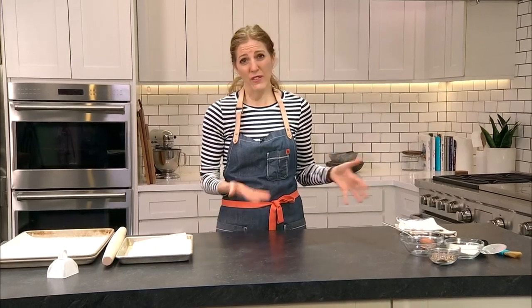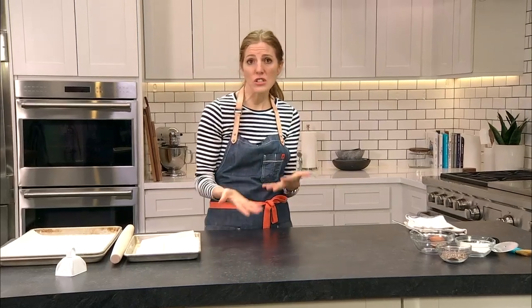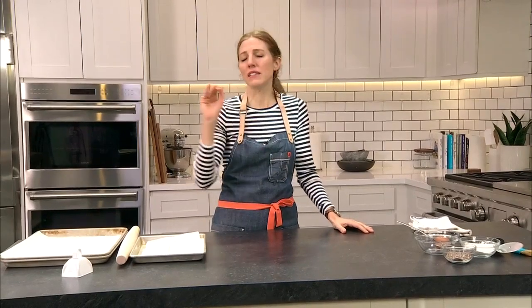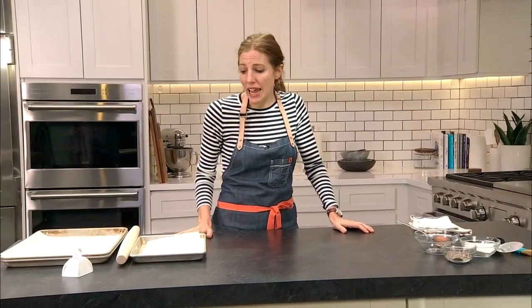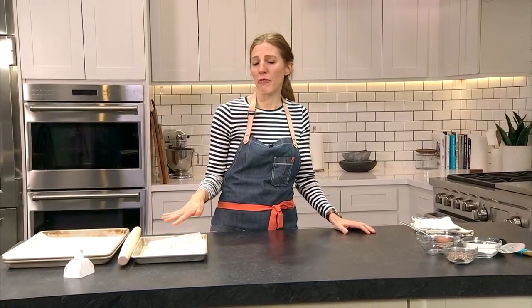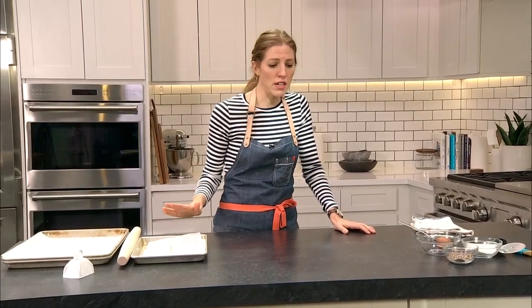Today we're talking about — it's T minus six days, or five if you gather on Christmas Eve — we're going to talk about last minute gifts. These happen to be edible gifts, great for hostess gifts, great for just gifting to whomever. I'm going to show you maybe the easiest one I know how to make. I probably made these hundreds of times. Great for gifting, great for entertaining.